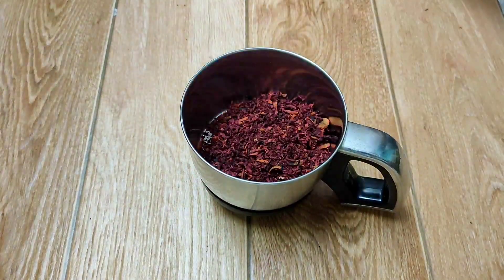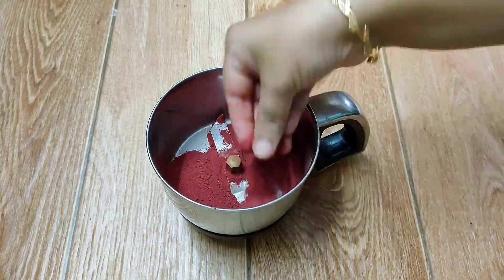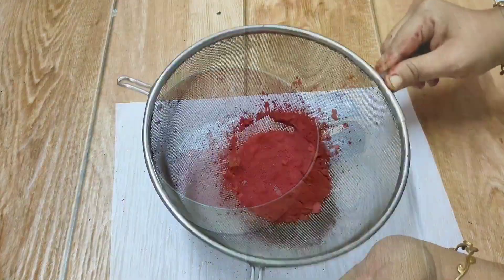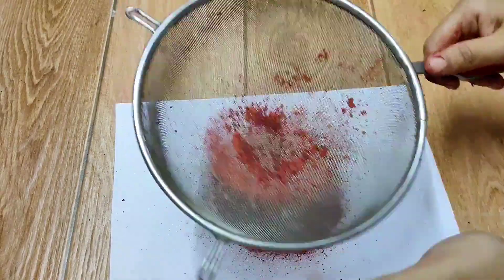Transfer this into a mixer jar and make a fine powder out of it. Now strain this powder with the help of a strainer to get a fine red food color.